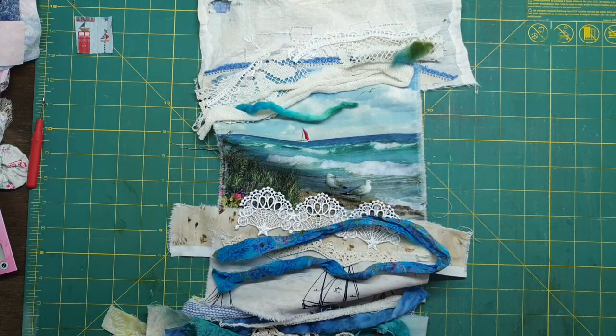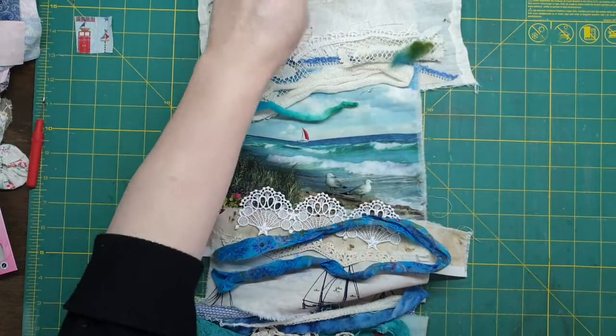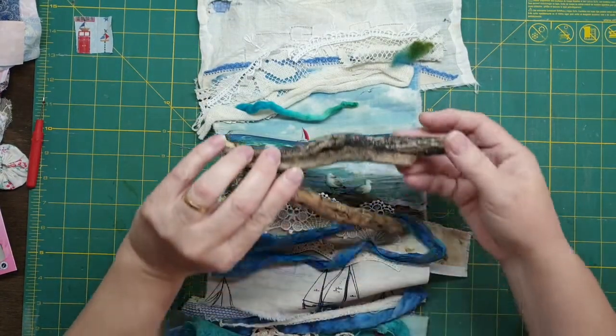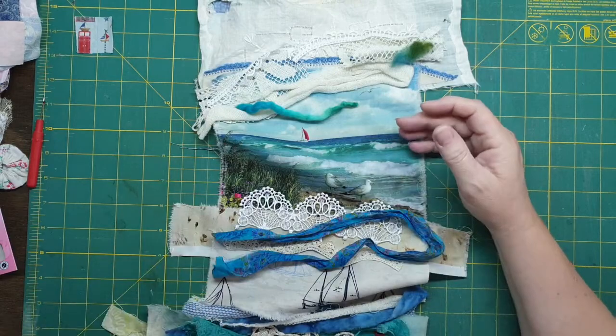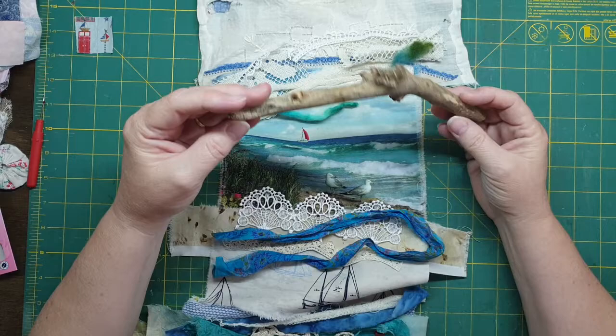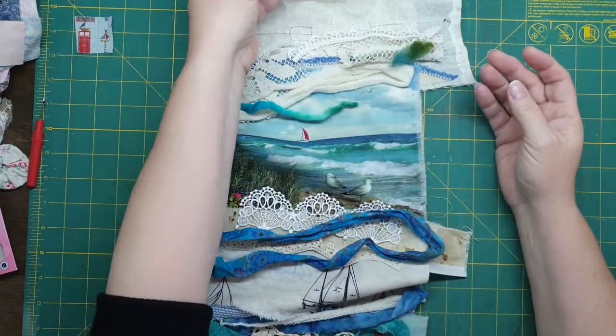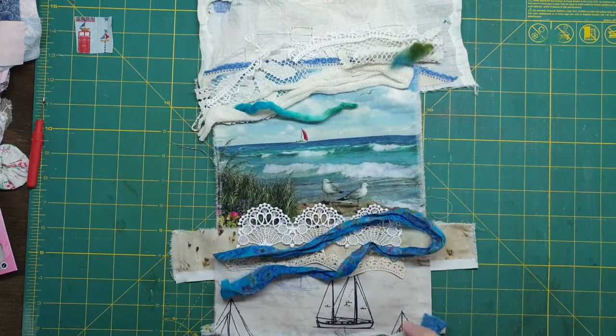I wanted to match it with the piece of wood that I've got. I had a couple extra ones - these are actually real driftwood that I found at the sea, but they were probably a little bit too small. So I found this piece of wood outside and I cut it off. I think that's pretty good - you have a little bit of wood to hang stuff. So that's how I used the width.